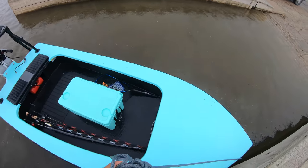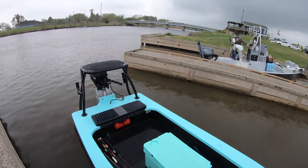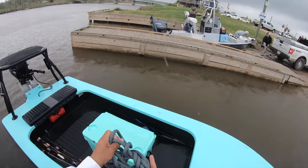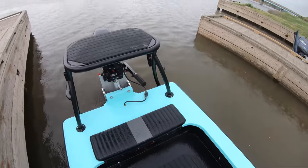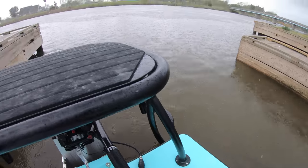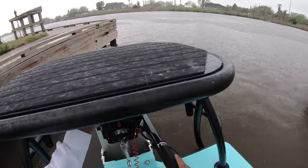All right y'all, we're gonna do round two. The rain is already starting to get me, but I trimmed the motor all the way down as far as it can go and we're gonna see what that will do for us. I'm hoping she's gonna be able to perform — that she just wasn't trimmed properly. Let's see — starting to rain, so...